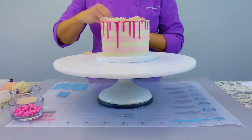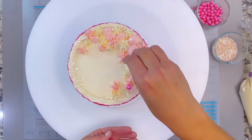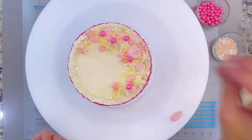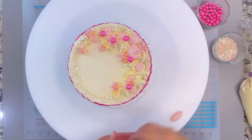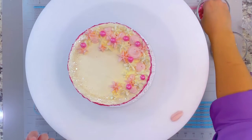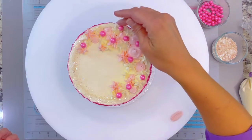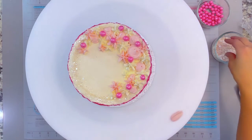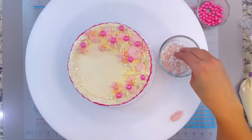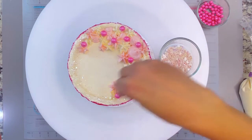Then what I'm going to do — and I was being sarcastic, guys — very strategically place a couple of these larger sprinkles. You can decorate it however you'd like; I sort of like that random feel to it. Then I have a slightly different color sprinkle — these are nonpareils, some pearls, some little sequins.